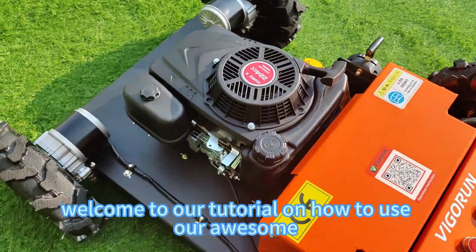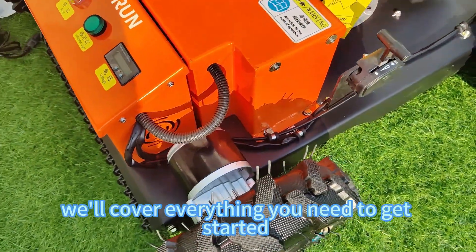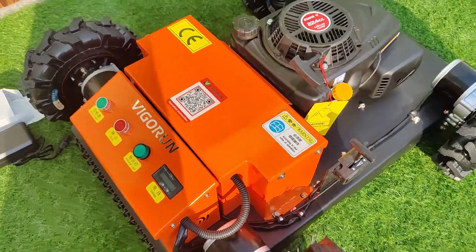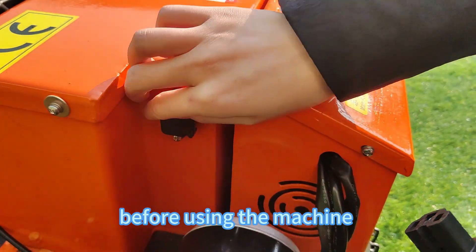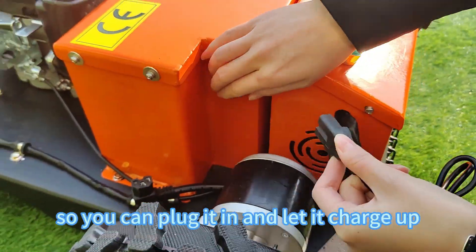Hi there. Welcome to our tutorial on how to use our awesome remote control lawnmower. In this video, we'll cover everything you need to get started, from charging the battery to mowing your lawn like a pro. First things first — before using the machine, make sure to charge the battery fully. Here's the charging port, so you can plug it in and let it charge up.